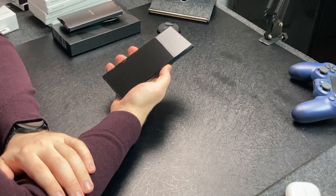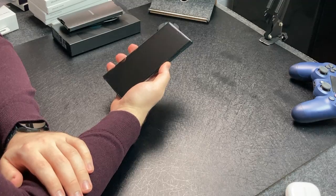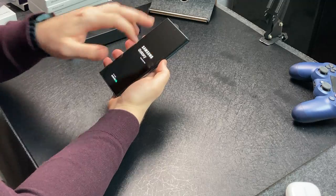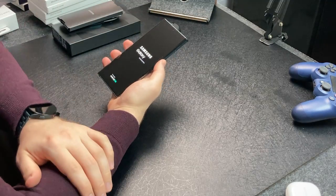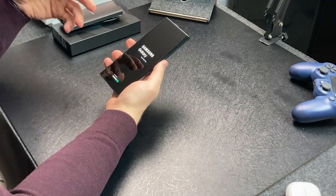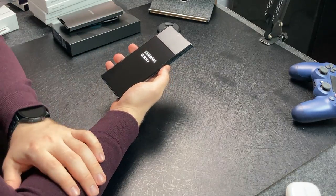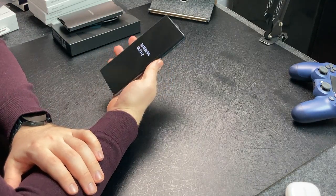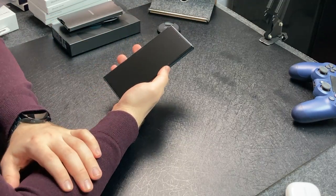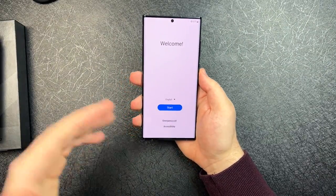There we go. Samsung. It doesn't have an under-display camera like the Fold 3 — they still have a front-facing camera, which I personally prefer. Under-display cameras' quality is still not on par with normal front-facing cameras. I really miss the OnePlus 7 Pro's camera module, but it is what it is. I'm going to get this set up real quick and I'll be right back.